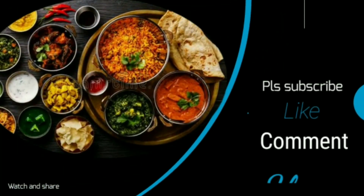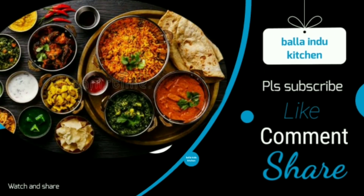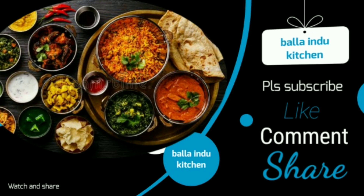Hello everyone, welcome to Balla Hindu Kitchen. Please like, share and subscribe to this recipe.